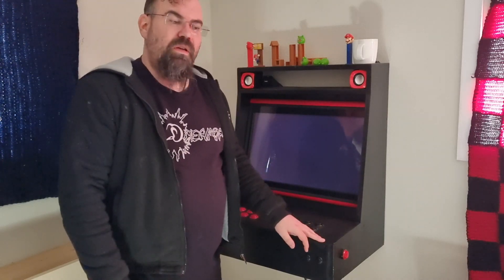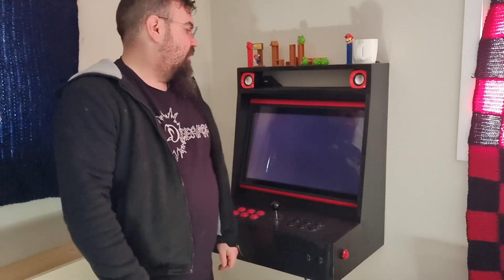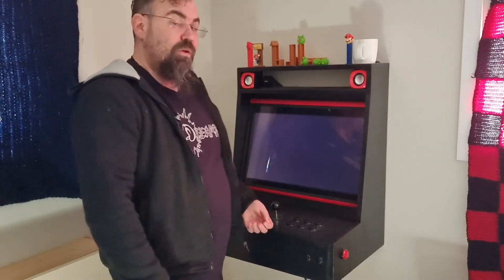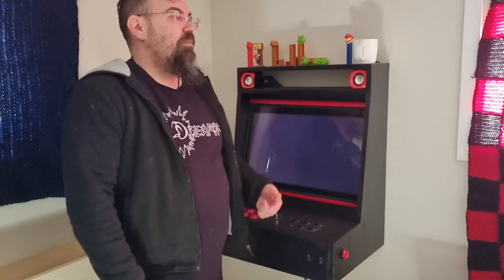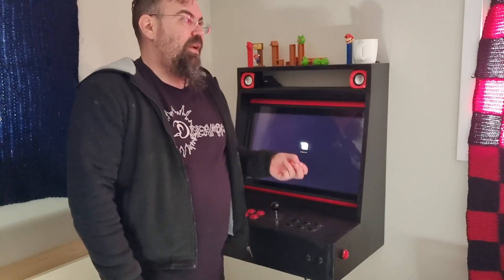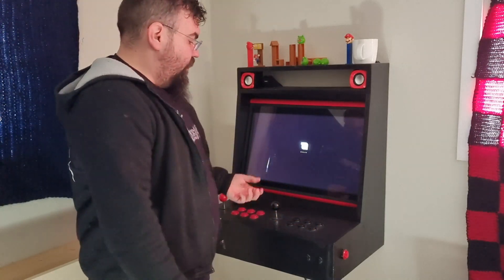Pinball machines used to be one of the things I was looking for when I was in my youth, but where I lived we didn't have any. So my experience with pinball machines was on the Amiga, playing Pinball Fantasies, Pinball Dreams, and in later years I was playing Slam Tilt.